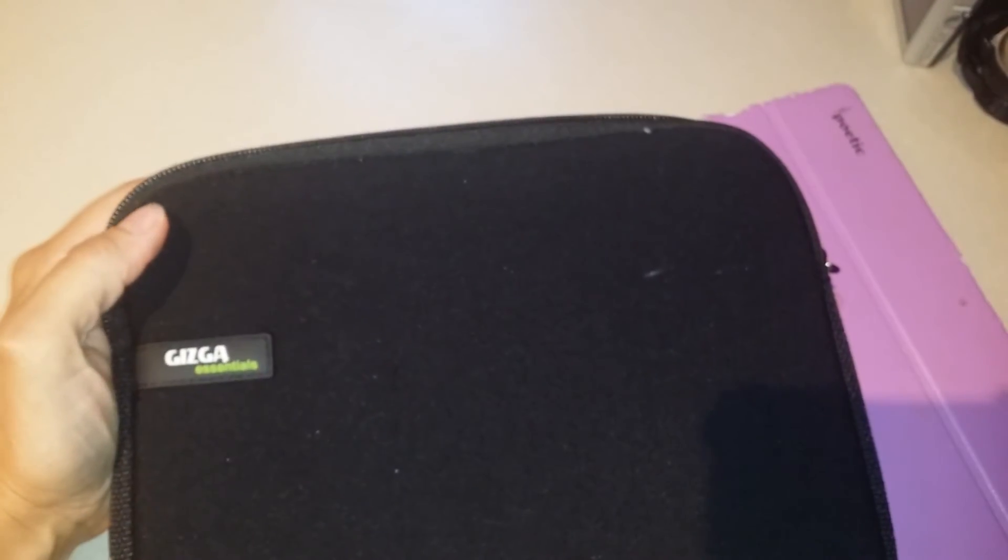And here's the inside — just really well cushioned and well made. Thanks so much for pushing play. See you next time, bye bye!